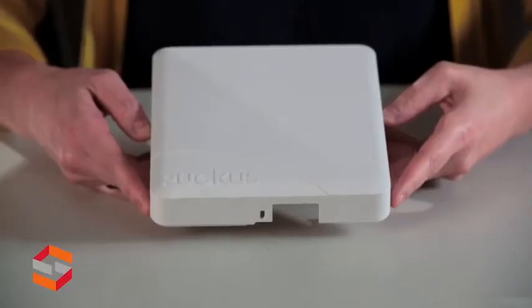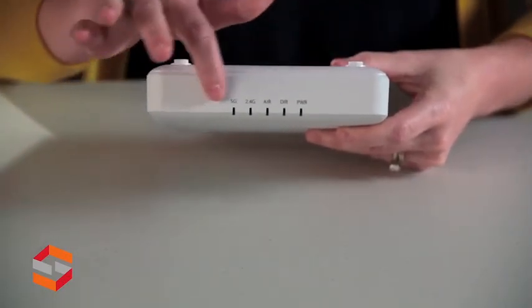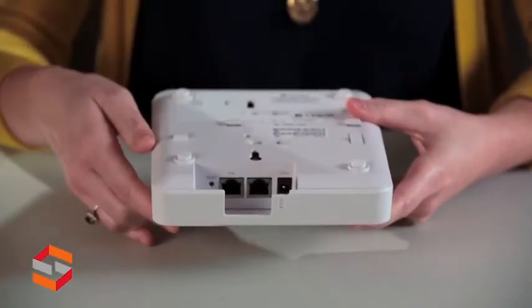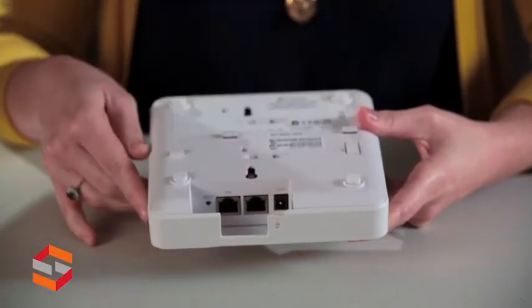Here we have the Ruckus R500 access point. If you rotate it to the front, you notice your status LEDs. Flip it over on the back — you have your optional DC power input, your two PoE ports, and your integrated built-in mount.